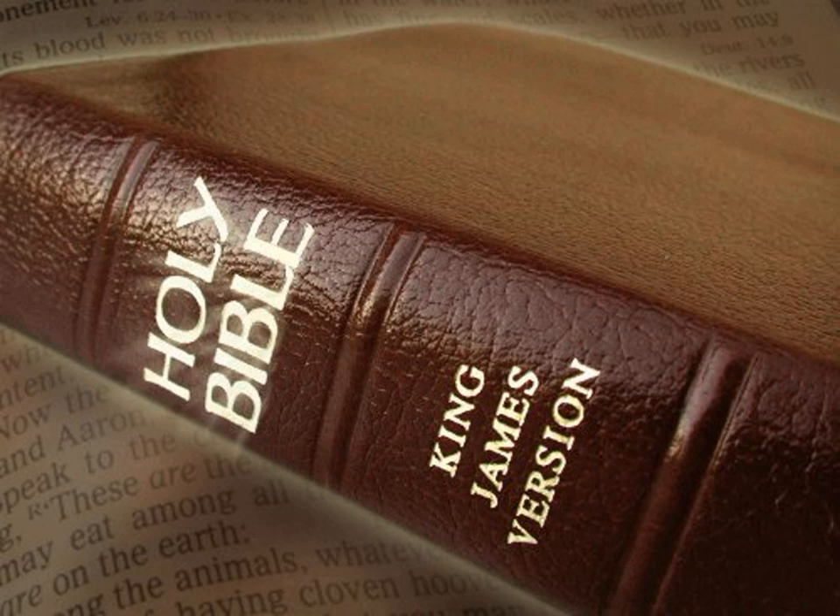This is the sum of the tabernacle, even of the tabernacle of testimony, as it was counted according to the commandment of Moses for the service of the Levites, by the hand of Ithamar, son to Aaron the priest. And Bezalel, the son of Uri, the son of Hur, of the tribe of Judah, made all that the Lord commanded Moses.